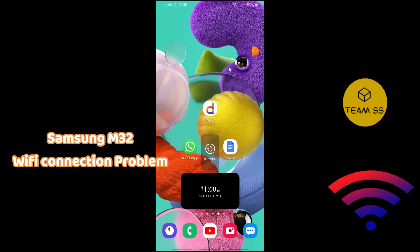If you're facing a Wi-Fi connection problem in Samsung Galaxy M32, to fix the issue first of all you just need to go to Settings and then follow every single step as I'm showing you in this video. I hope this will fix your issue.